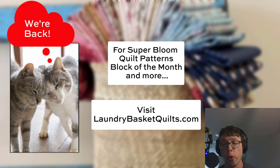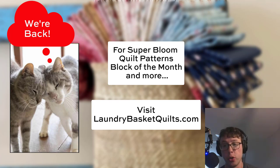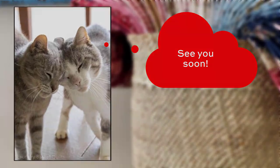That's going to do it for us this time. Before we go, absolutely make sure you check out laundrybasketquilts.com — she's running her Block of the Month over there and you're definitely going to want to follow along. She's also got great patterns beyond what I showed you today for Super Bloom. Make sure you visit our online stores listed below the video, which are carrying Super Bloom and a whole bunch of other amazing fabrics from Andover Fabrics and all of our amazing designers. Until next time, guys, be safe, be well. We'll see you next week. Take care.